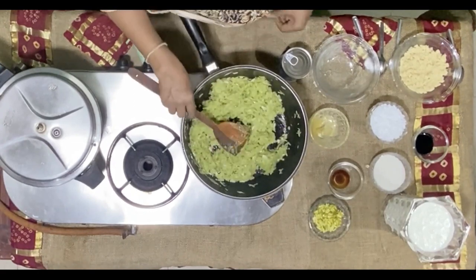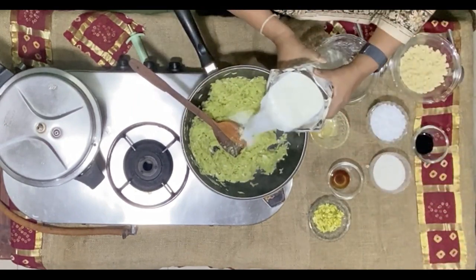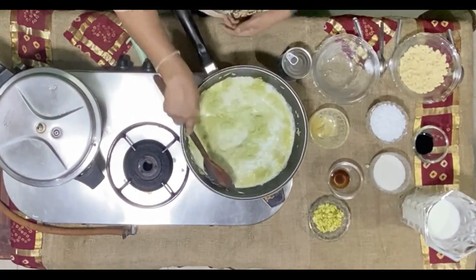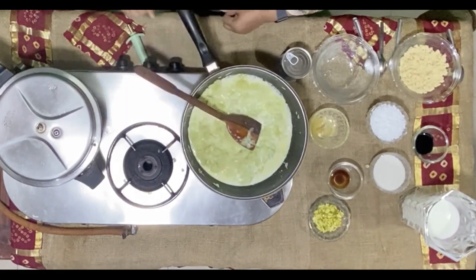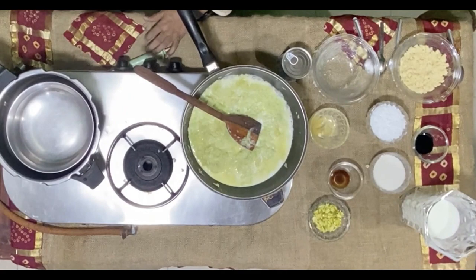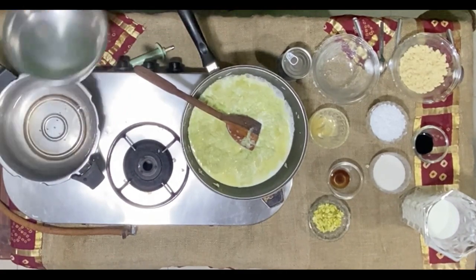I'll fry it just a little bit and now I'm going to add milk. As I'm cooking this in milk, what I would be doing is I will heat up the sabudana also in milk.